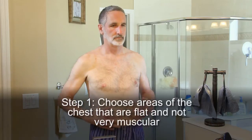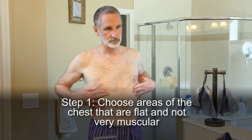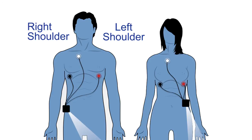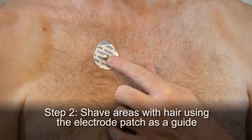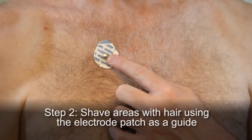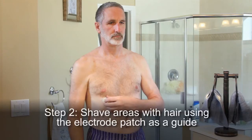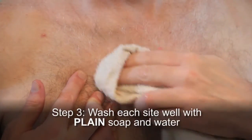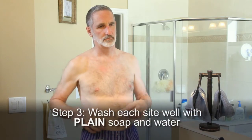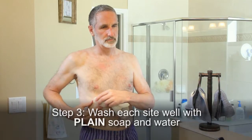Step 1: Choose areas of the chest that are flat and not very muscular within the areas indicated on the illustration. Avoid skin folds or creases, irritated skin, and scars as best as possible. Step 2: Shave areas with hair, using the electrode patches as a guide for the size of area to shave. This ensures good contact and makes electrode removal easier. Step 3: Wash each site well with plain soap and water. You should not use soap that contains lotion or oil. Dry thoroughly.